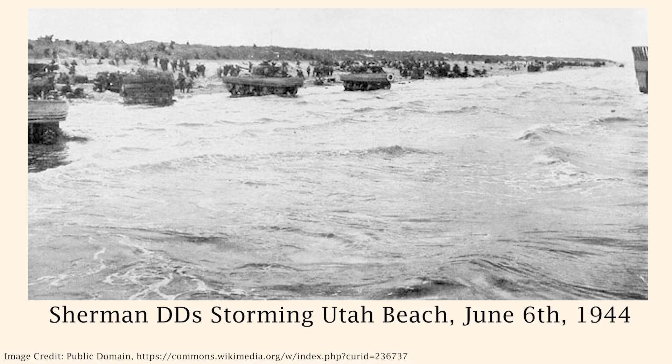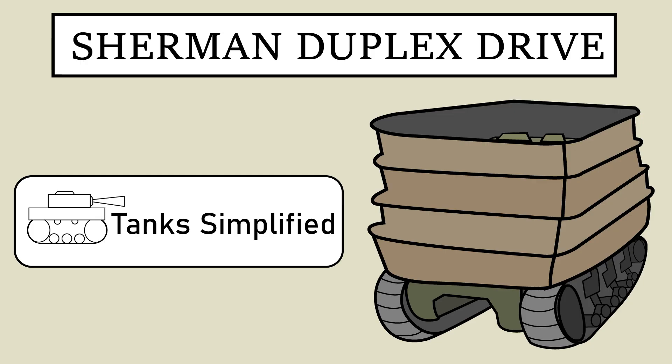It was one of the first examples of an amphibious landing tank, and also served during the D-Day landings, providing armored support for the many heroes who stormed the beaches of Normandy. Welcome to Tanks Simplified, where the information is simple and the drawings are even more. In today's episode, we'll be taking a look at one of the more interesting tanks, the Sherman DD.